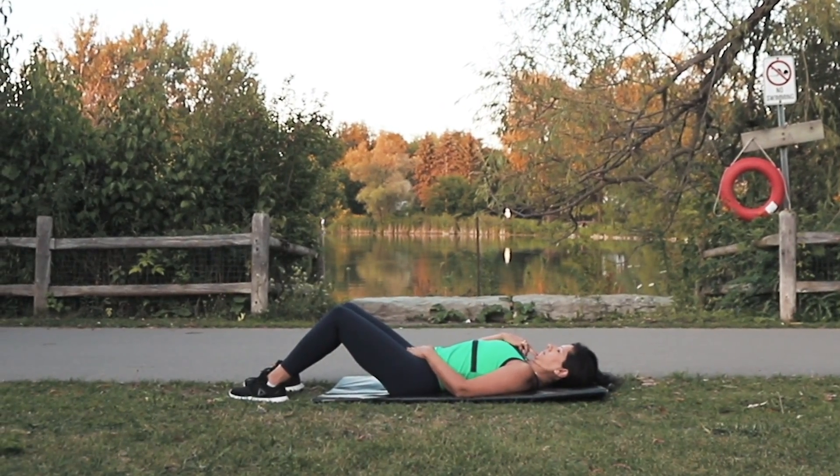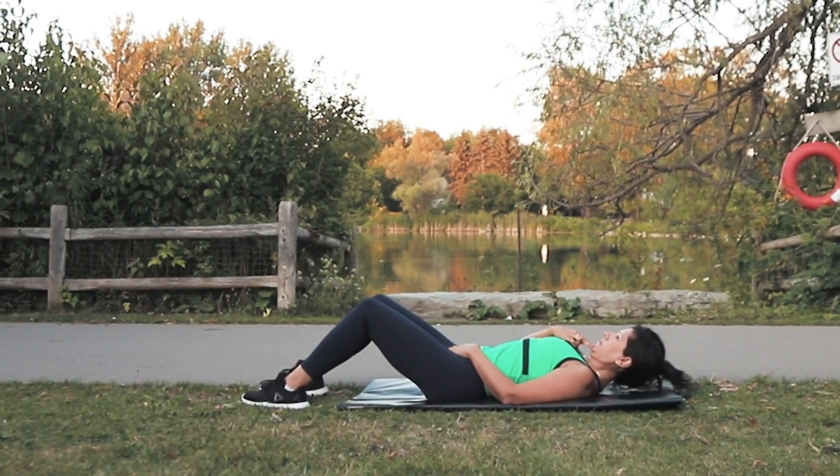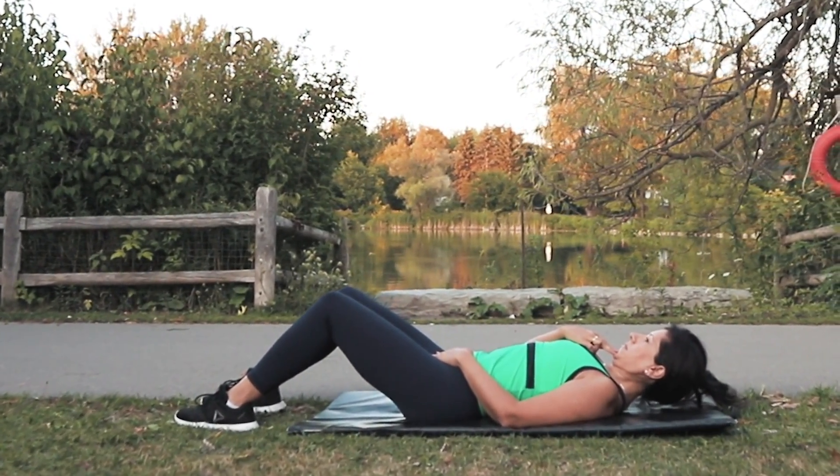Lie on your back, focus on a spot straight above you, perform a chin tuck and lift your head off the ground. Hold it as long as you can.